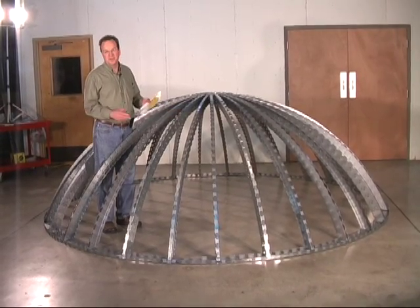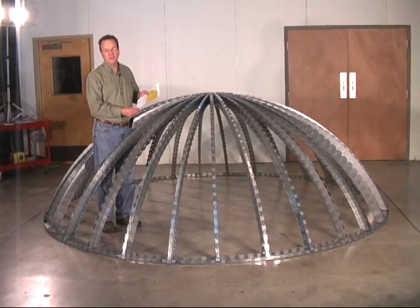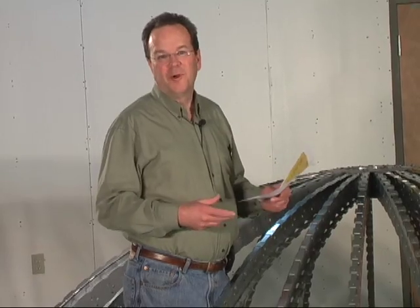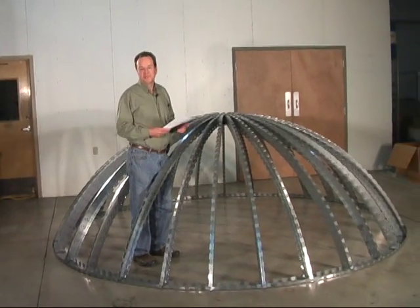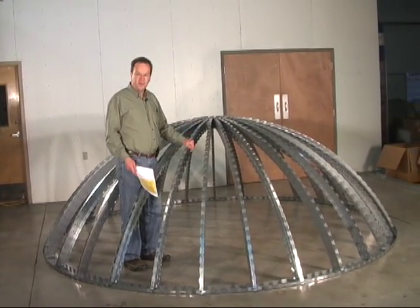These same methods can be used to build domes of different sizes. Just plug your numbers into the spreadsheet and it will tell you what you need. I hope this helps. Let us know how it works for you. And if you have any photos of your dome building experiences, we'd love to see them. Just send them to us here at Flexibility Concepts, the curved wall people — and now, the dome people.